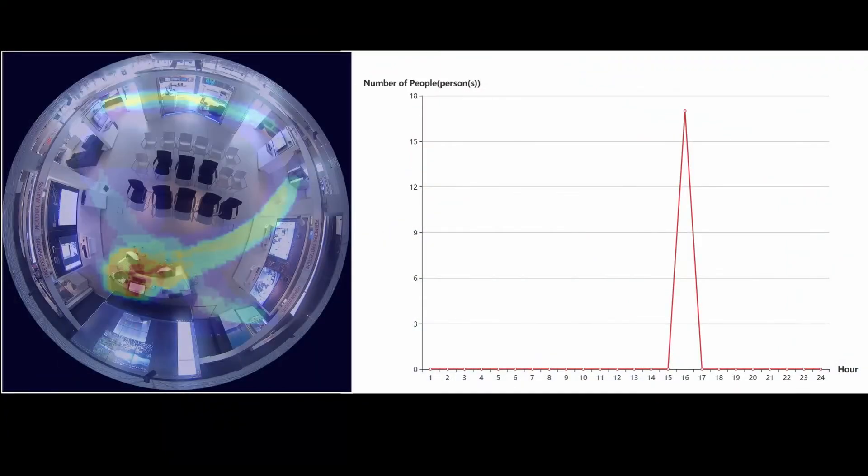Combining multiple fisheye cameras in one shop provides a great overview, one that you can analyze using reports automatically generated by our Hexcentral platform.